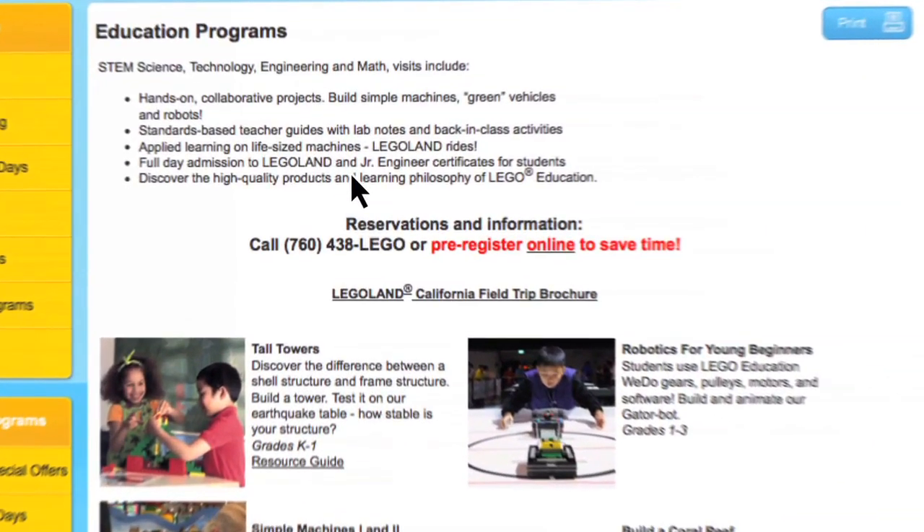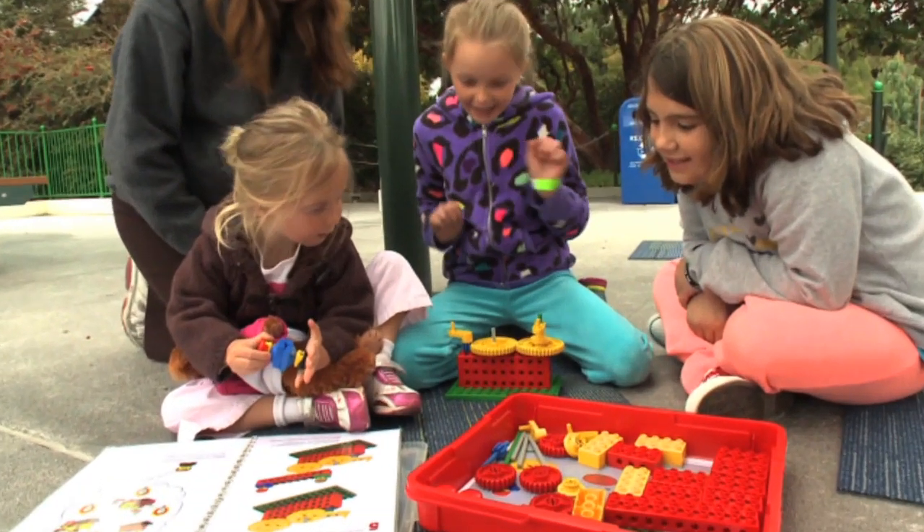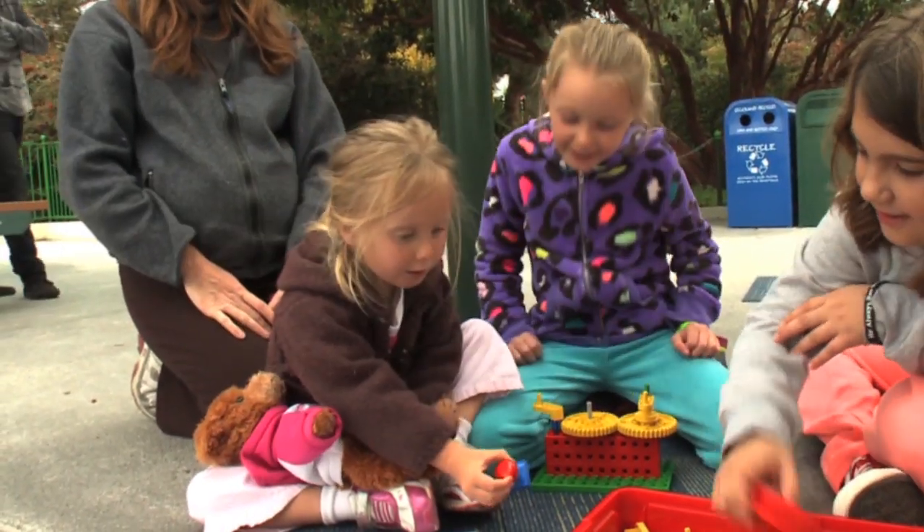To reserve a class, click the pre-registration link or call 760-438-5346. Hands-on STEM, 21st century learning and project-based learning.